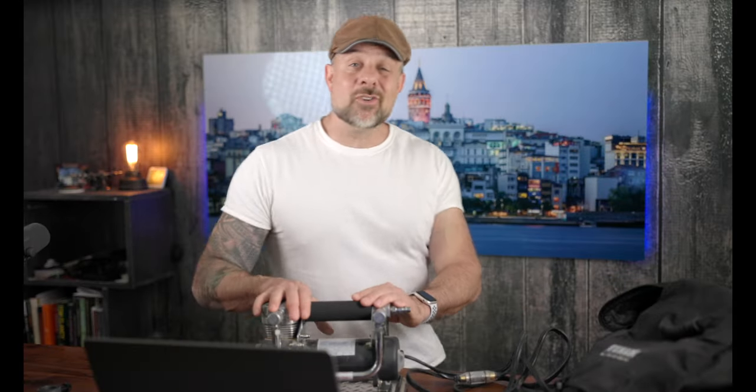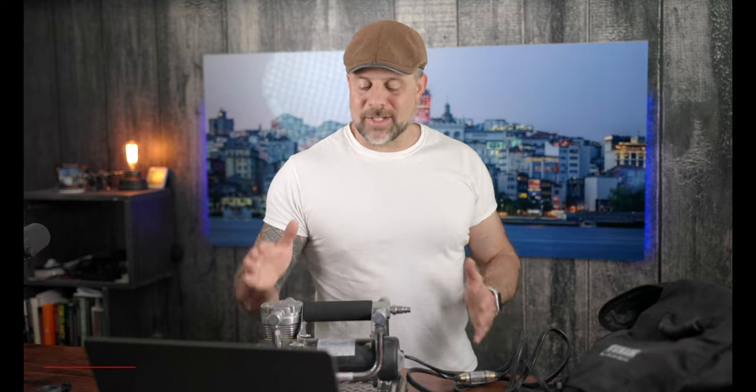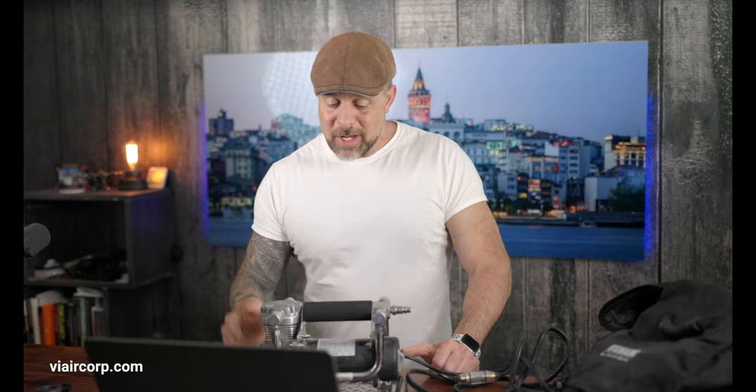This has been a two-and-a-half-year process getting to this review. This compressor has really done my rig well over the years — it does what it's supposed to. Granted, it's not the fastest at airing up, but for its size it has done a great job. If you found some value in this video, please crush the like button, hit subscribe, and ring the bell notification so YouTube can let you know when a new video drops. Get out there, stay healthy, and find your adventure!